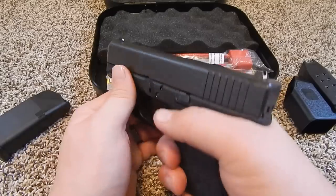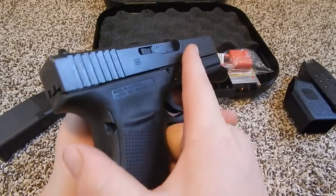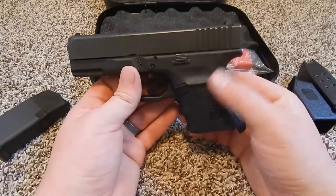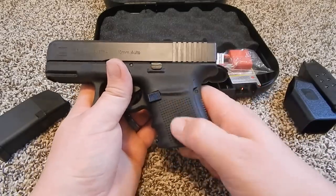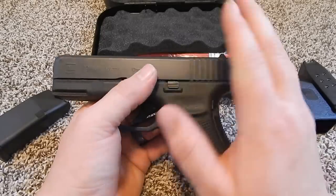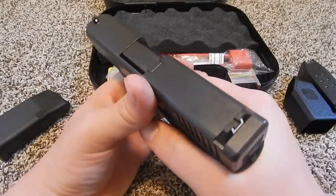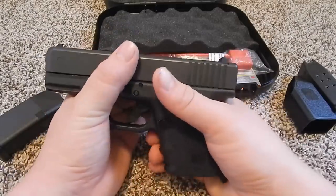But you could definitely conceal this, and I think I might eventually. But for now I'm just going to shoot it and have fun with it. Like I said, this is the Gen 4, which means it has this aggressive grip texture. I did feel the Gen 3s when I was looking at getting a 10mm Glock, and I just liked the way that this felt. I was used to my XDS a little bit, and that was a rougher texture and I definitely kind of liked that.